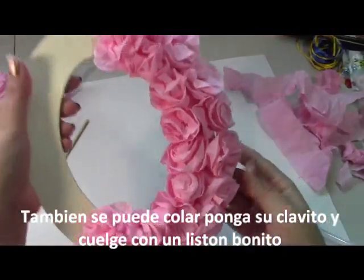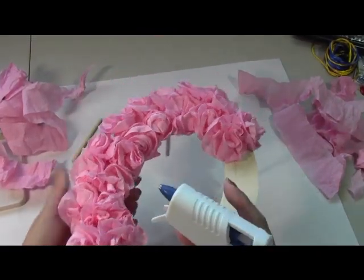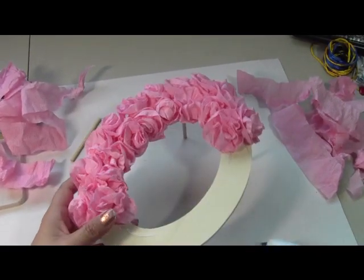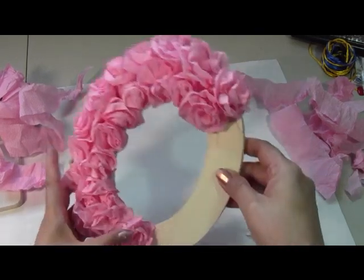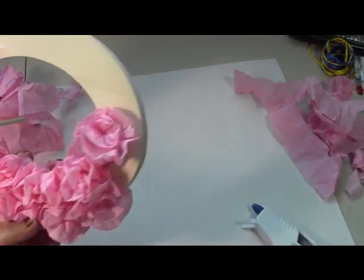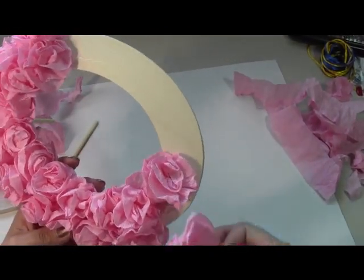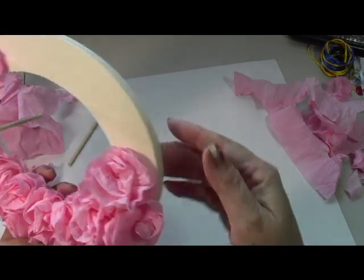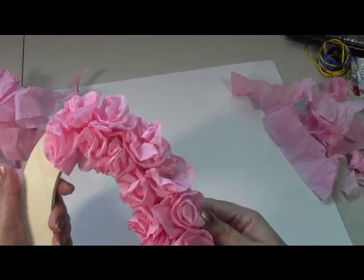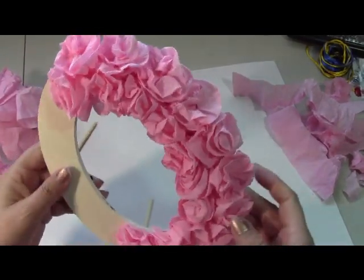If you want, you could hang it up by putting a little ribbon here and hanging it on the wall — it'll look really pretty. Basically all you do is continue putting your flowers; make as many as you need and glue them on. There's no real rhyme or reason — just place them and adjust them how you want. Just kind of adjust the direction, and there goes your next flower. It just looks really scrunchy.